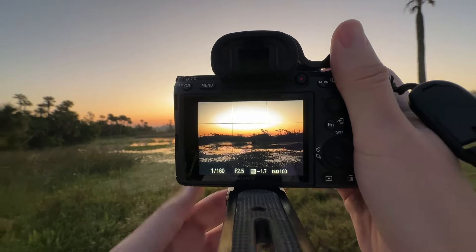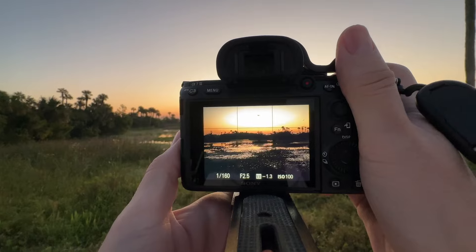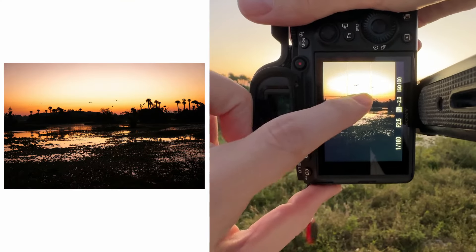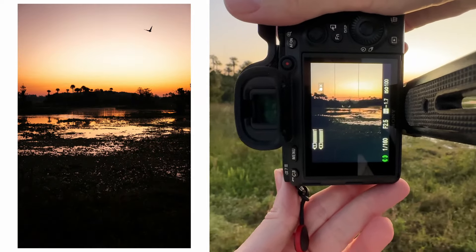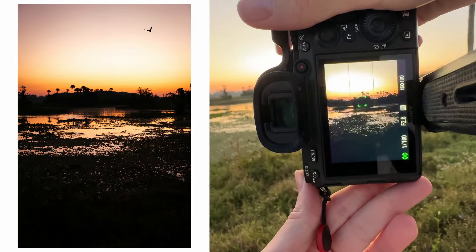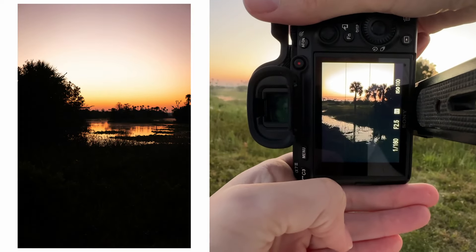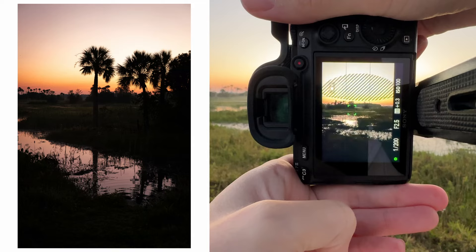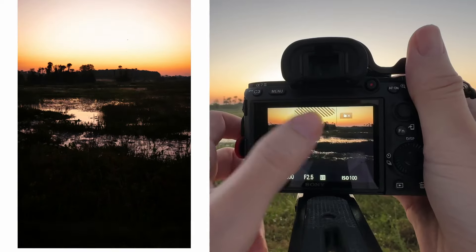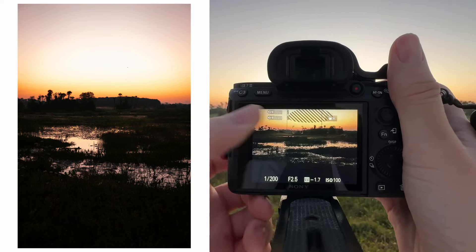I'm back at the swamp for some more wildlife photography. I got here pretty early to try to get some good sunrise photos — got here way too early and just had to sit right in front of the gate. Finally opened. I like the silhouettes with the sunrise; this is cool with the water going out to the left. Got some more of the sun hitting the water — I like how the water is kind of glowing a little bit. This might be a good pano shot; we'll see how this works out.